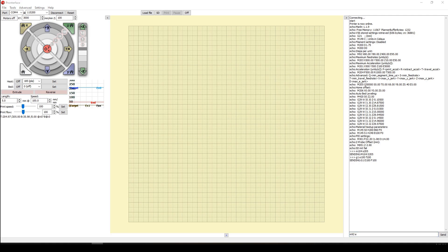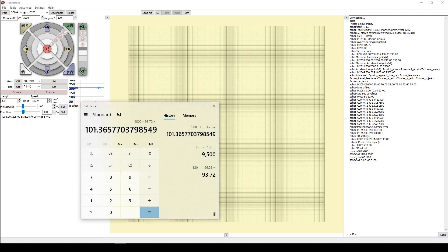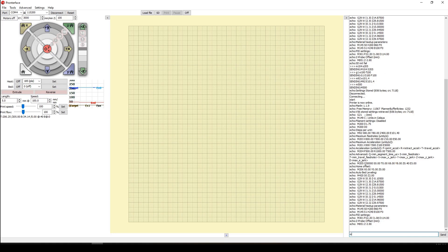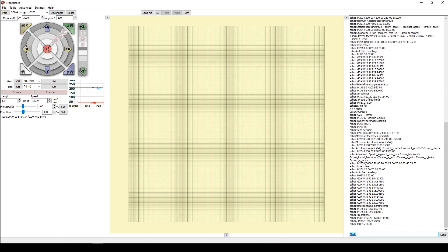Use the command M92 E101.4 to set the new E-step value of 101.4. Then use the M500 command to save it to memory. Turn off the printer and reset it. After the reboot, use the M503 command to verify the new E-step value is saved correctly.